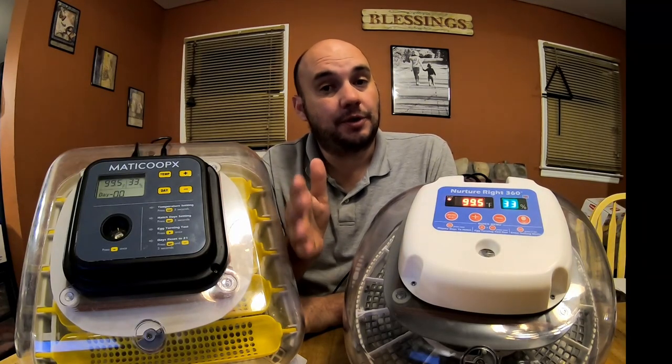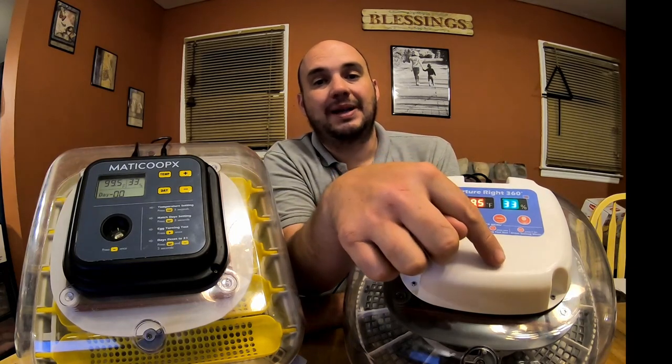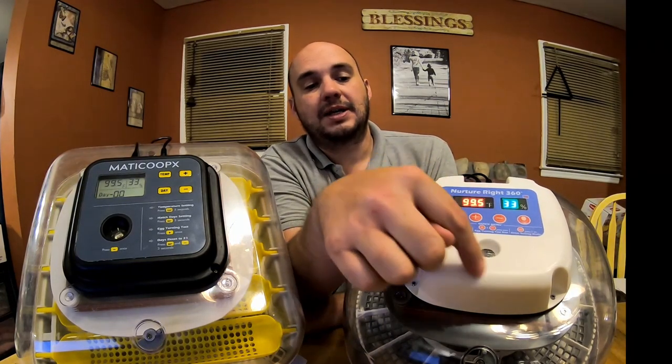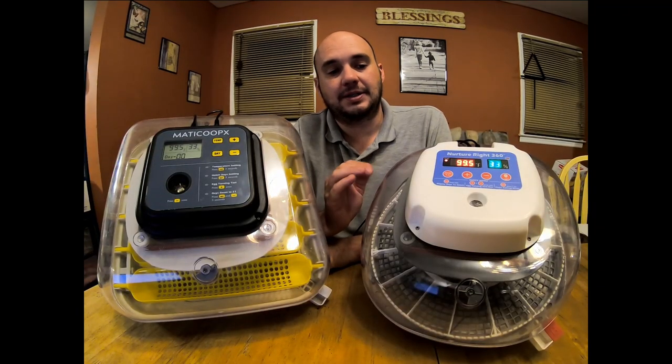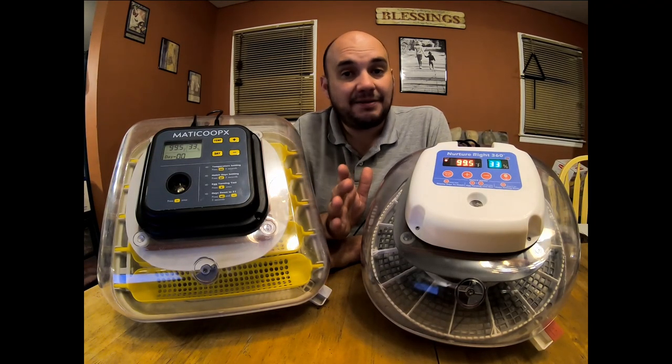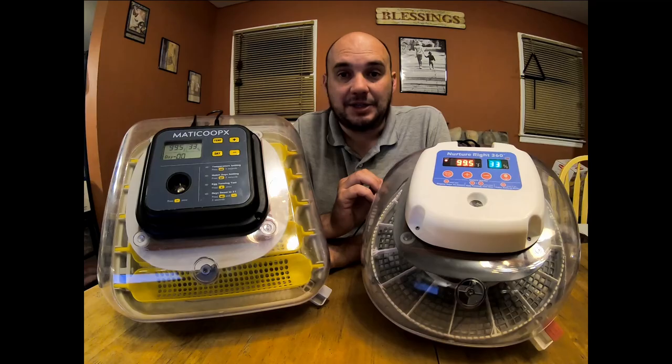That doesn't mean you have to give up on the Nurture Right altogether. I think a simple solution would be to put some electrical tape or duct tape over this cover and cut a hole out in the center. You shouldn't have to do that to candle your eggs, but if you have one of these, that would be my suggestion.